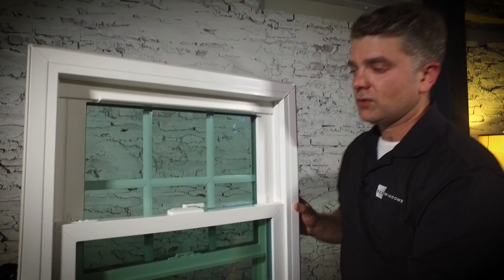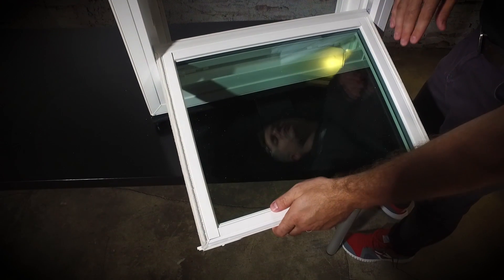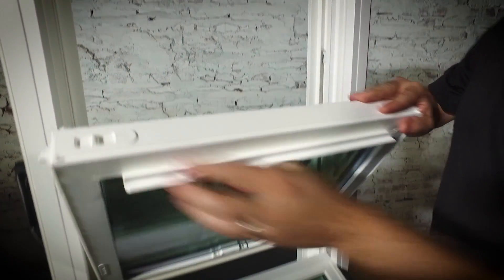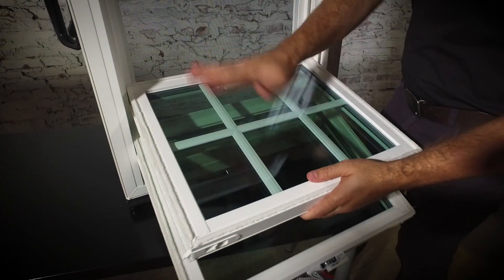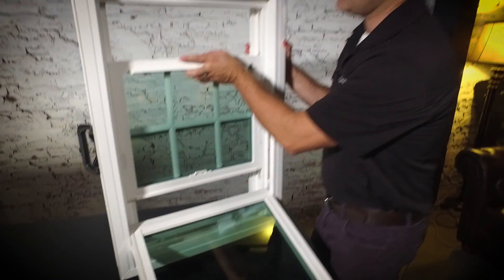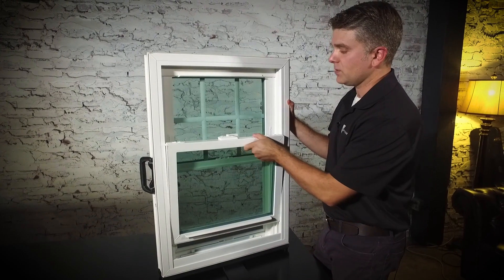To clean these windows you're going to tilt in these tilt latches. You can clean the bottom sash without having to put a ladder on the outside of your home or hire a pressure washing company. Repeat the process with the top sash as well, and once those windows are cleaned, put the sashes back into the main frame and you are done. You can clean your windows in just a few minutes.